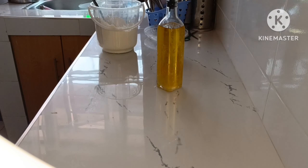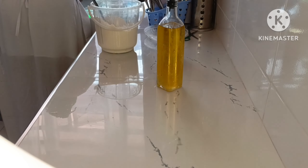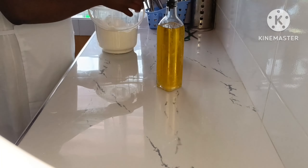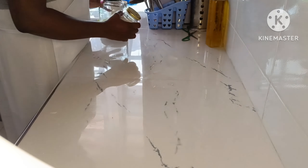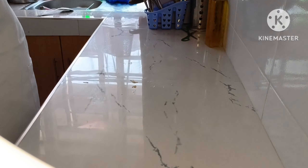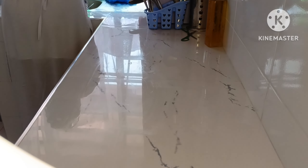After kneading the dough I added some oil, then I covered it and I left it to rise for one hour. Then I wiped my surface and returned all the things that are supposed to be returned.